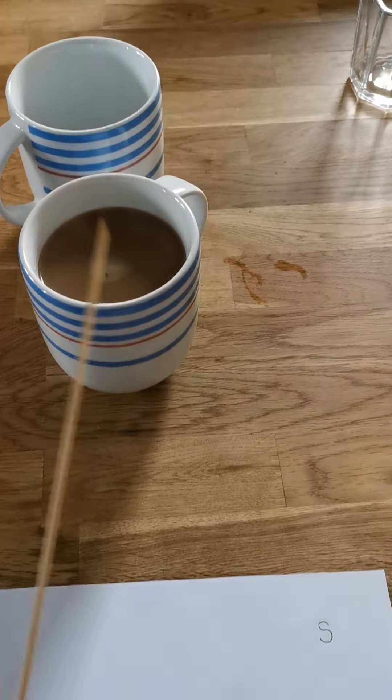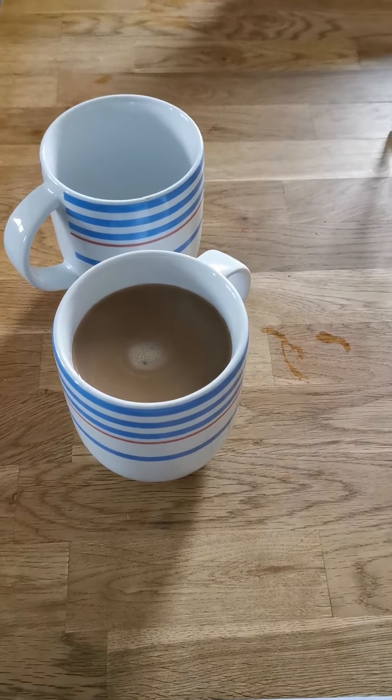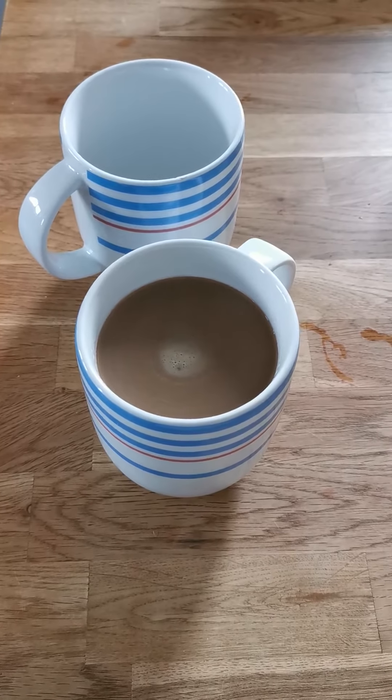I've found some things around my house and we're going to have a look — see what you think. Do we need to add S or ES to make the plural? I've got a stick so I can tap out the syllables, because remember, if the number of syllables stays the same, then we just add S. If the number of syllables changes, then we add ES.